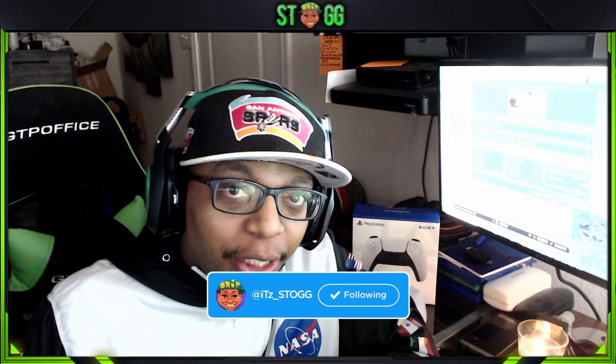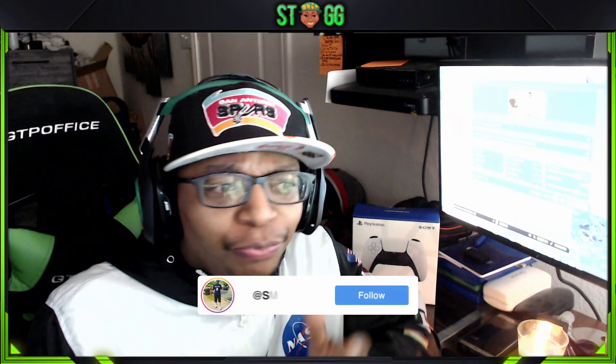Hey, what's up YouTube? It's your boy Sto here. This video is for those who already have a PS5 or are thinking about purchasing a PS5, and also for the Xbox owners as well.